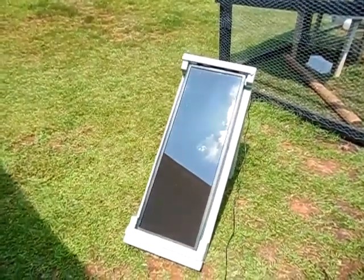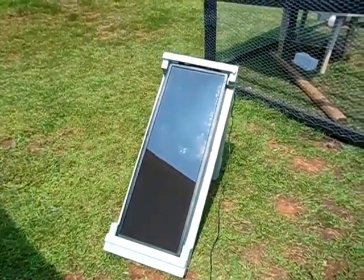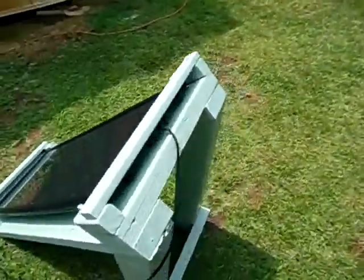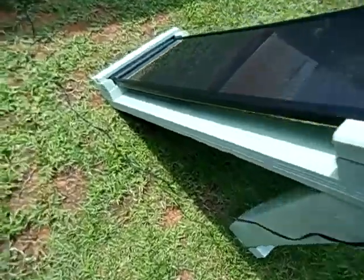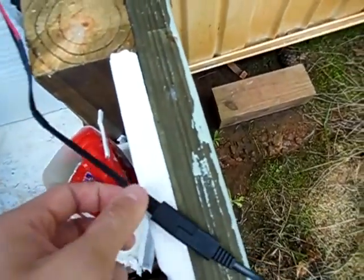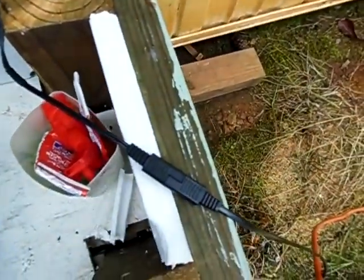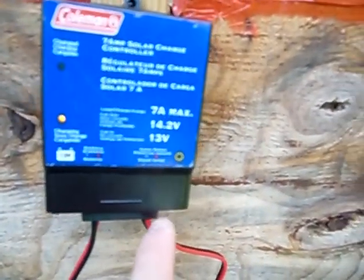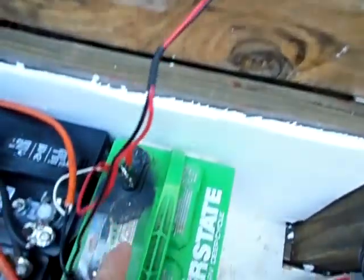It's very easy to set up a small solar generator like what I have. The wire goes from the panel out there and into this quick disconnect here. Then from the solar panel it goes into my charge controller, and from the charge controller it goes to my battery.